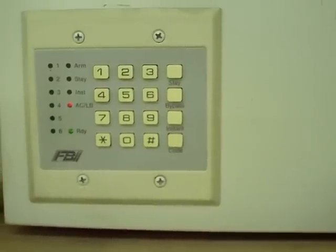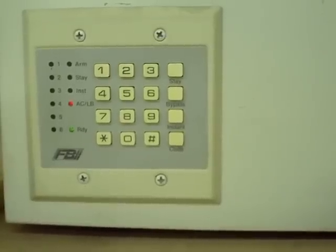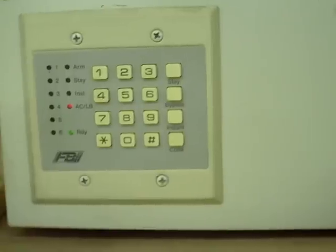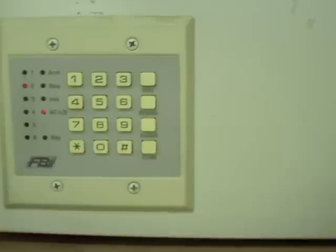A couple of quick programming projects with the XL2-T. This is actually an old keypad, but the new keypads all program the same.